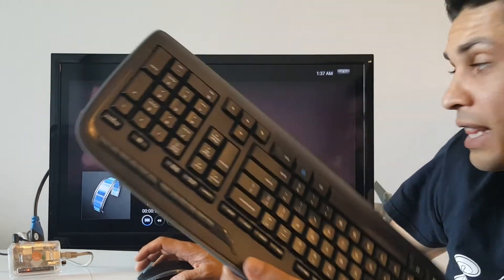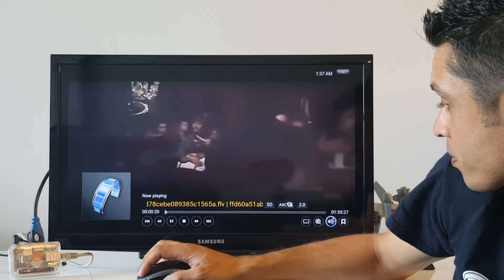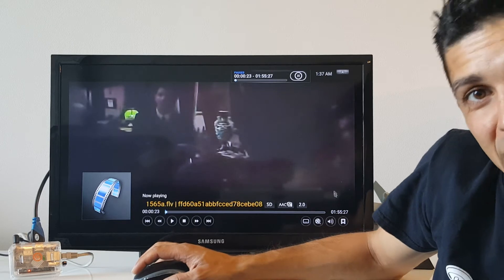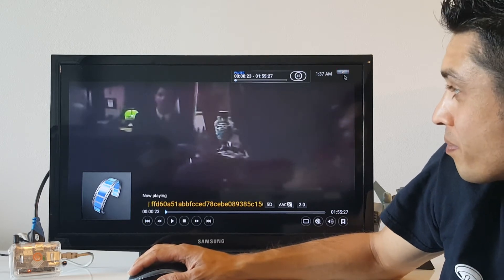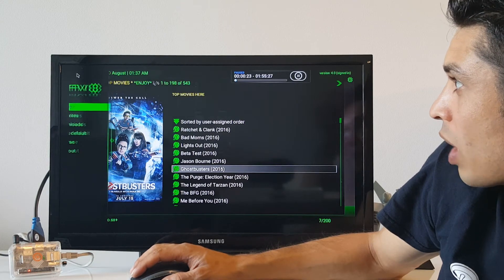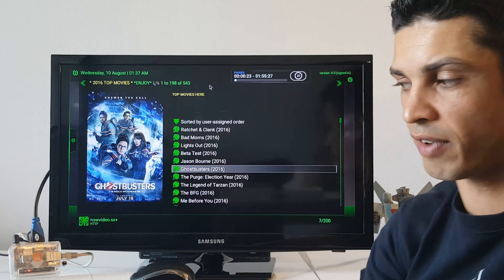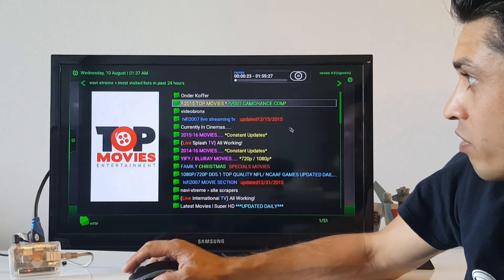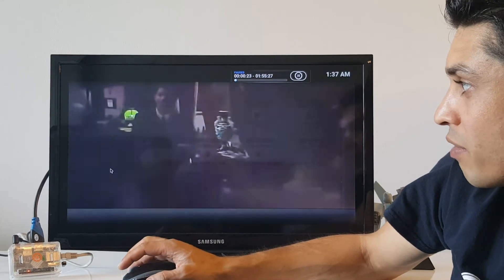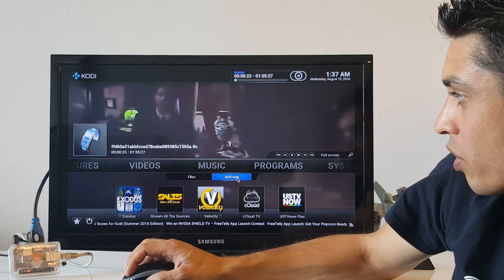I'm navigating this with my keyboard and mouse, but I could be doing this with a remote control. I'm going to pause this because I don't really need to be watching this again right now. I'm going to save the navigation and how to use this to find your favorite television shows for another video. But I'm just going to briefly swing through this so you have a beginner's feel on what's going on. I'm going to go to the video add-ons.